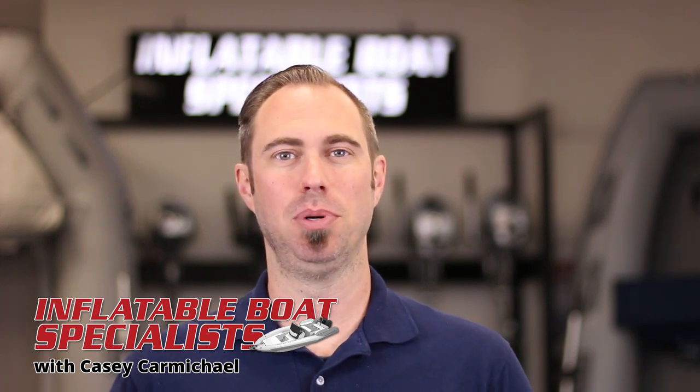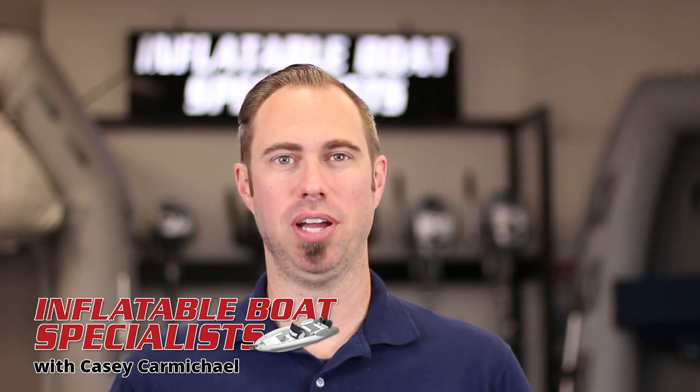Hi there. I'm Casey with Inflatable Boat Specialist in Ventura, California. Today I'm going to give a quick tutorial on how to set up an air deck inflatable boat, which isn't as straightforward as it may seem.